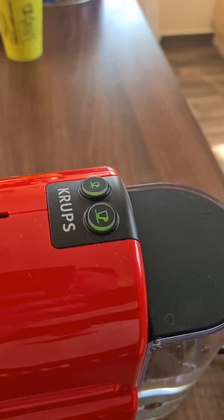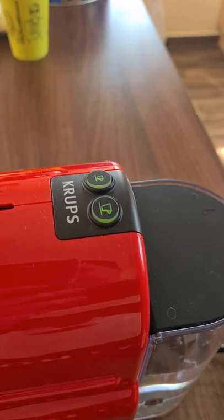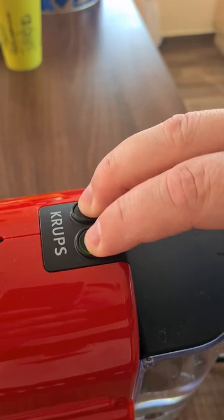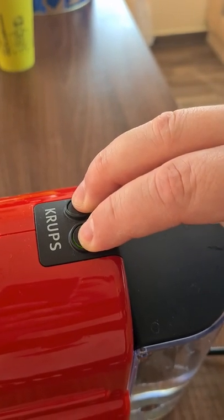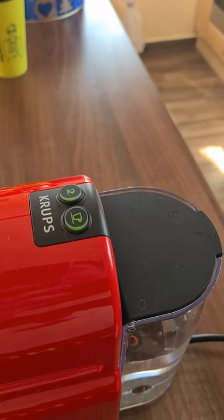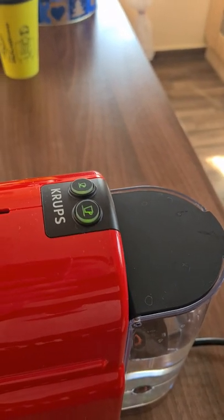When lots of solution went through, with the same button you can stop. To exit from the descaler program you just press the two buttons again until it will start flashing slowly. And that's it. Bye!